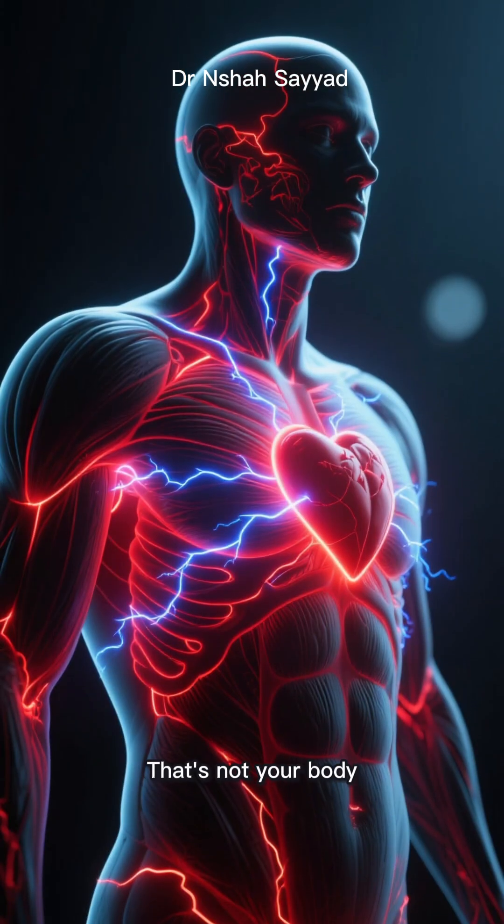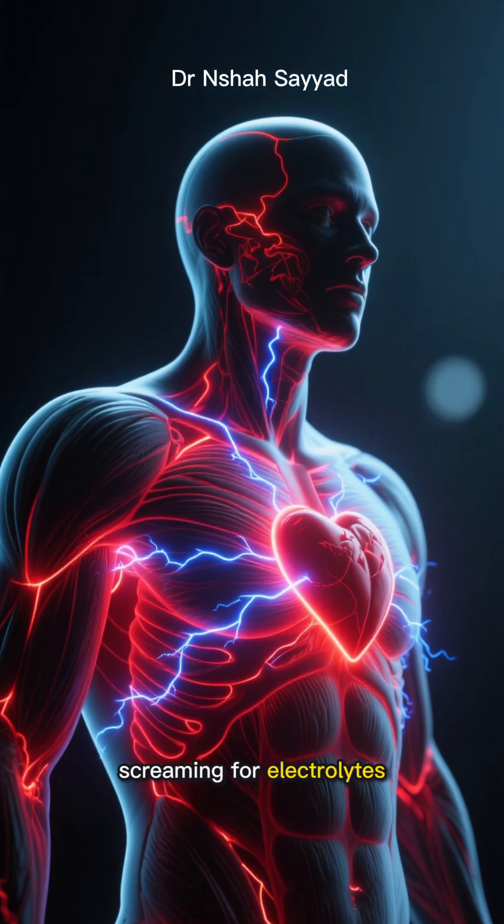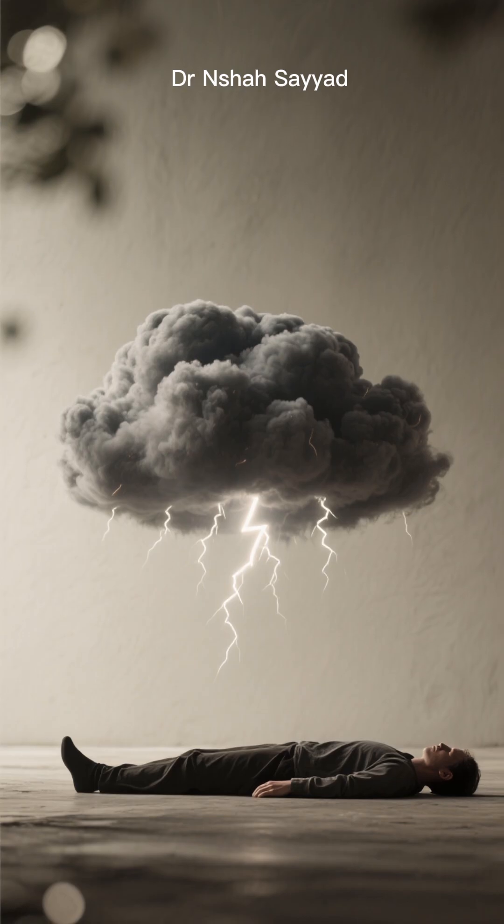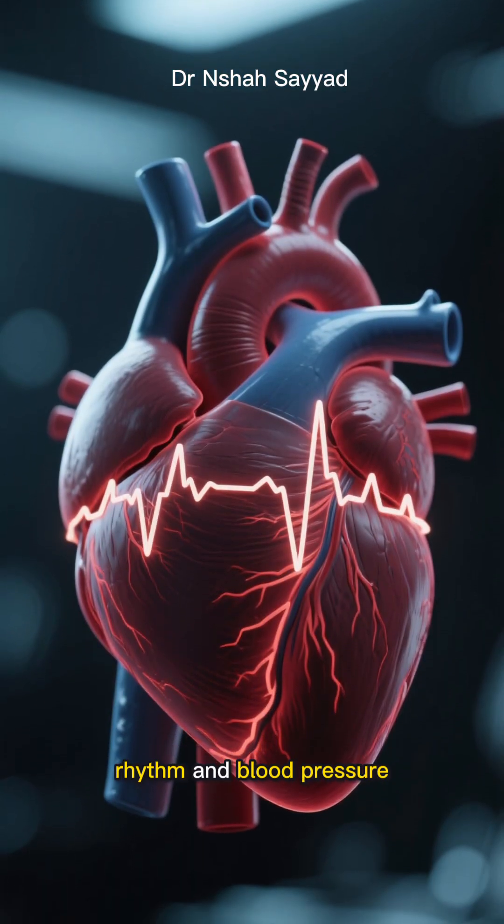They get hit with headaches, dizziness, muscle cramps, and heart palpitations. That's not your body detoxing in a bad way — that's your body screaming for electrolytes. It's the dreaded keto flu, but for fasters. Ignoring this can be genuinely dangerous; a severe imbalance can mess with your heart rhythm and blood pressure.